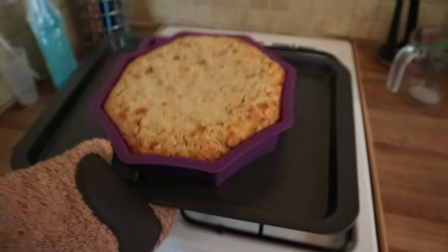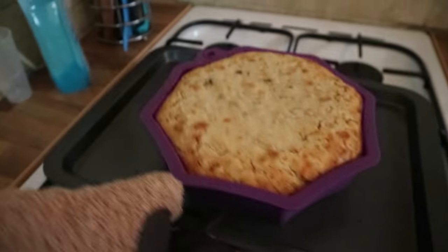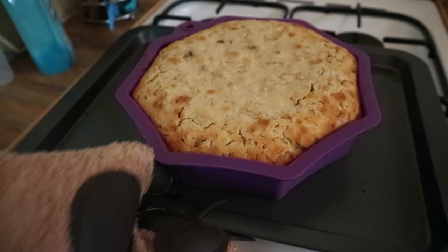It's been 45 minutes — let's see what we've got. Oh, that is heavy. Hey, it didn't spill out! It is wobbly in the middle though. Back in that goes — not done yet.